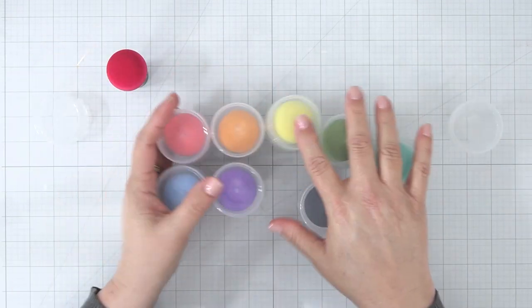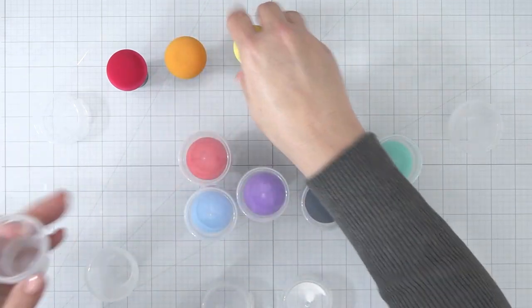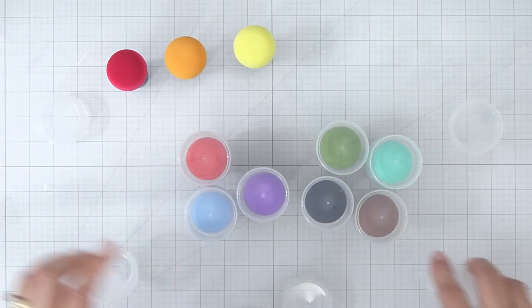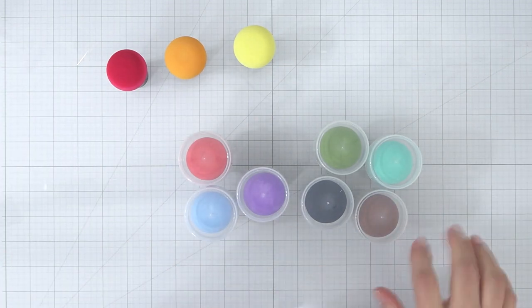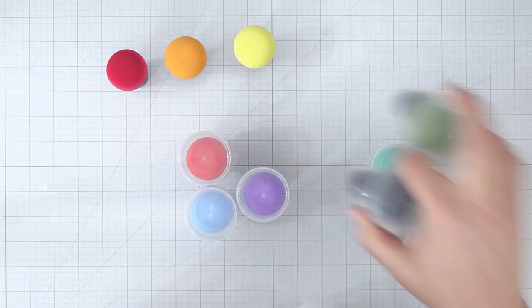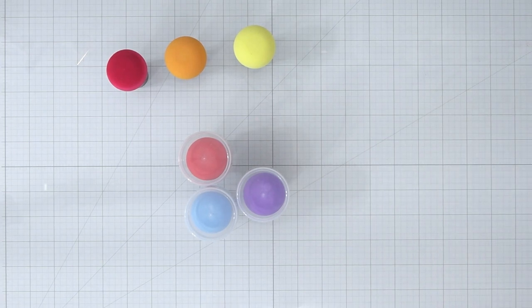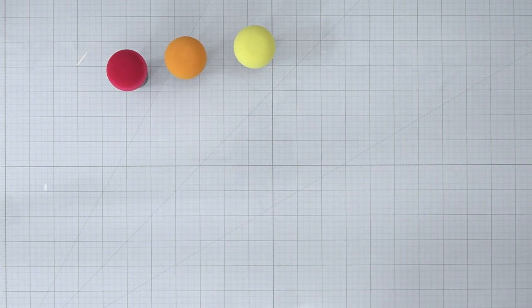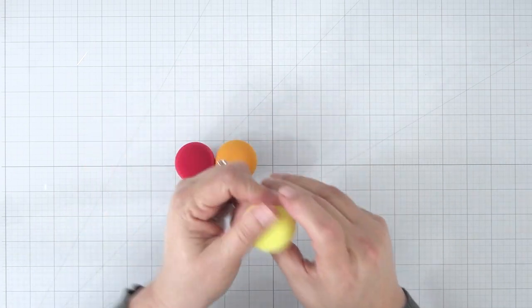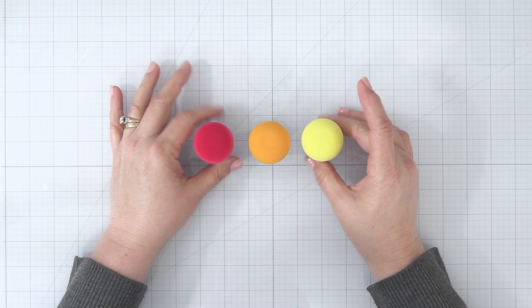I used the pink sponge to get a feel for how it would work with the Distress Oxide ink pad. I moistened my sponge like you're supposed to, used it with my Picked Raspberry ink pad, and thought if it messes up my ink pad it's only one — I'll replace it. It didn't mess up my ink pad because the sponges are not wet enough to really make much of a difference. We're going to test this whole thing out.